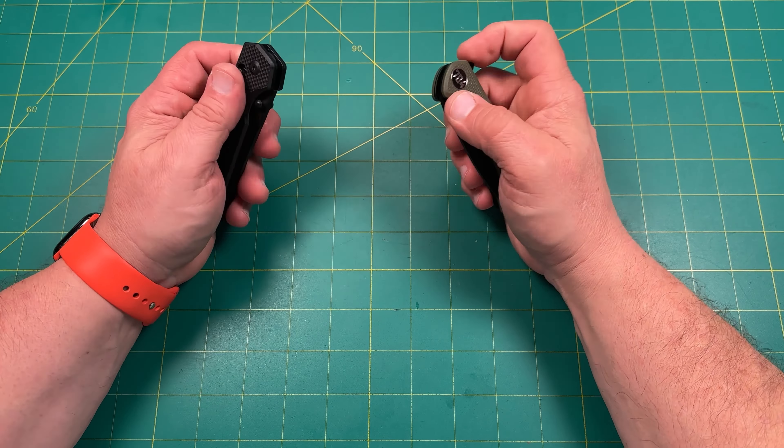If you're looking for a first knife to give away or buy and you don't have a lot of money — something you can beat up, chew up, or replace — maybe a beater knife while your nicer knives stay safe during yard work or camping, this is a great alternative. It really is.